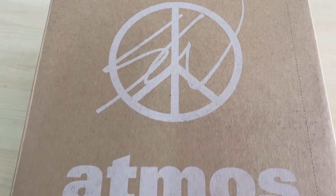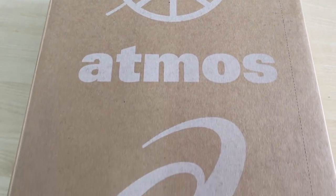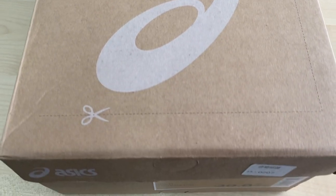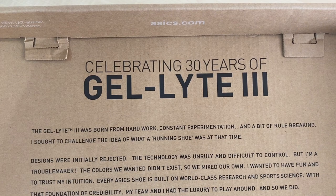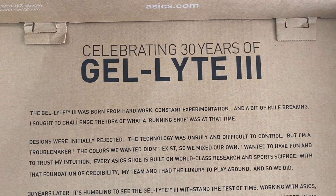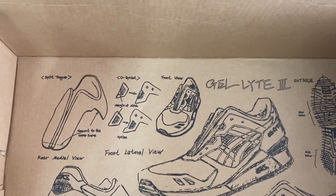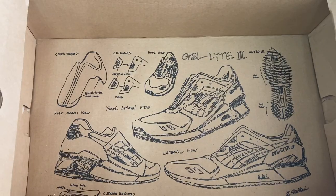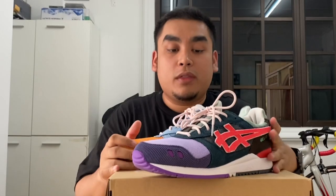Starting off, let's check out the box. As you guys can see, we got the Sean Wotherspoon logo, below that the Atmos logo, and also the ASICS logo. Opening the box — there's some writing here saying 'celebrating 30 years of Gel Lyte 3.' And underneath the box there's like a blueprint of the shoe, which is pretty sick. And boom, here we go — this is the shoe!